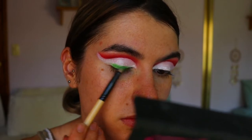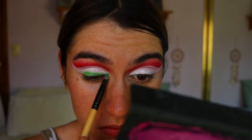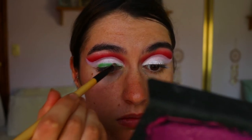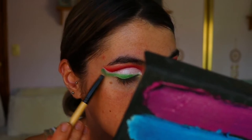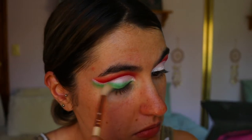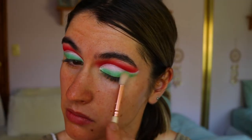Now for the green part of the watermelon, I'm going in with a beautiful apple-y lime green shadow on a pencil brush from Gloss, just smoking out the lash line area like you would with a normal smoky liner effect. Then I go in with a fluffy crease brush — a clean one this time — and just buff out the edges, smoking it up towards the crease area so it's nice and soft and smoky.